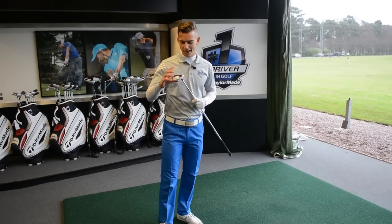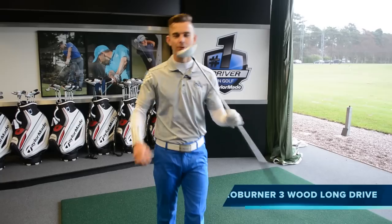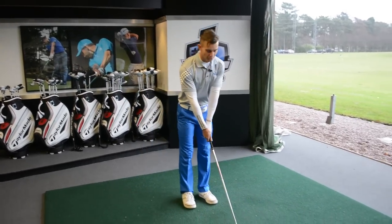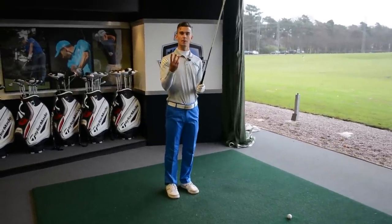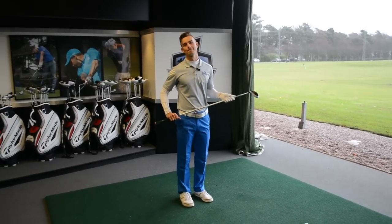We have this new TaylorMade three-wood called the AeroBurner which apparently knocks it miles. We thought we'd do a challenge today and involve one of our drills that helps create some more speed and power in the golf swing — the step change of direction. Three shots each, total distance is the winner.